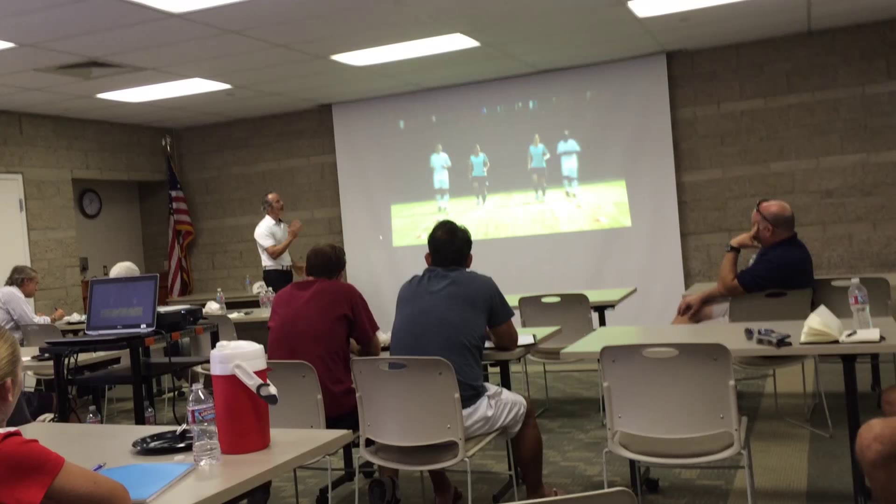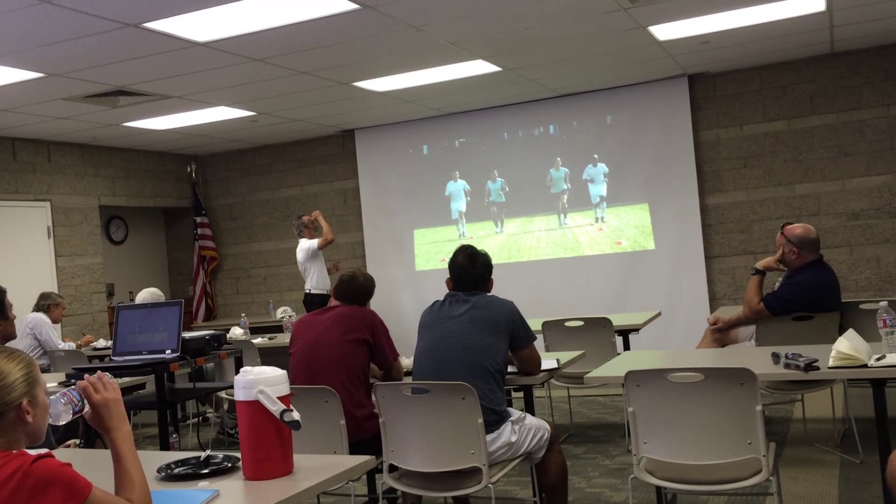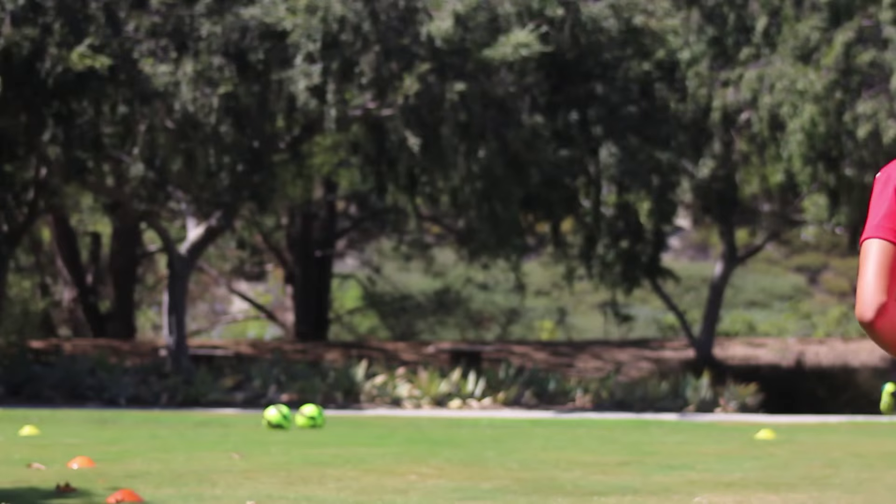Then we're going to go to running bounding — now we're going to get more explosive in the sagittal plane. We're going to do a few steps and see them explode off of one leg, land it, and then jump onto the next one — land, explode, land, explode. Looking to make sure that those knees, hips, and ankles stay in one line as they do that.